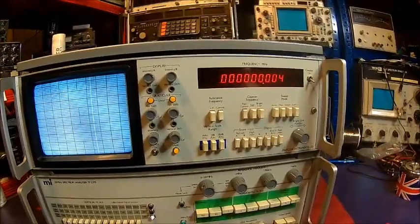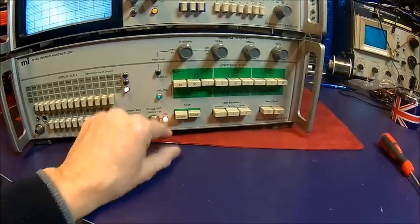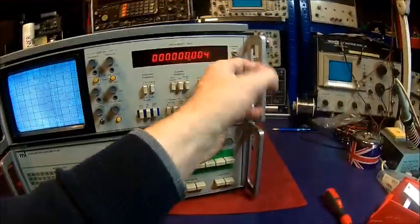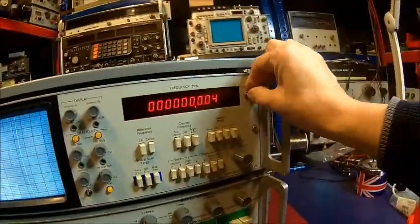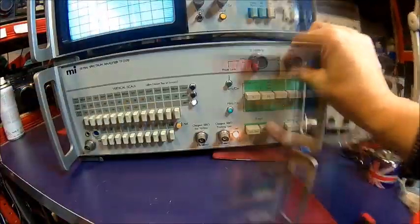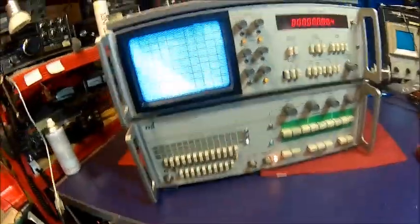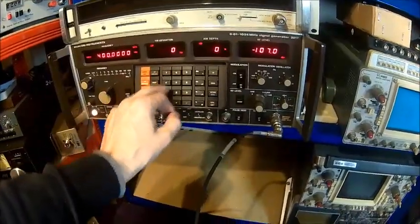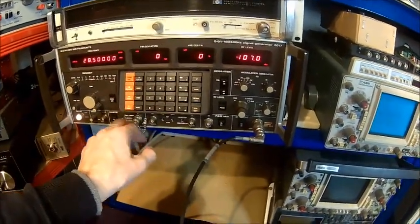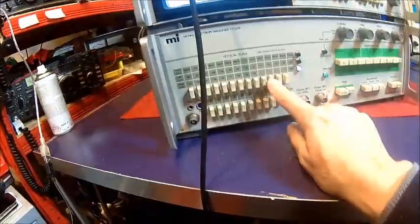Let's get a signal here. It has a tracking generator, but as soon as it runs the tracking generator or the frequency counter it seems to have a little problem. That switch is actually bent. It's still 10 MHz per division, just keeps showing a signal. Feeding a signal at 28.5 MHz, 0 dBm — that's fine, that's plus 10.